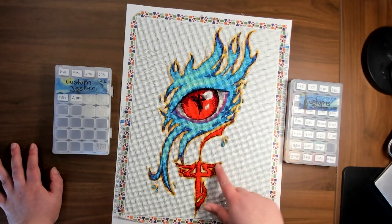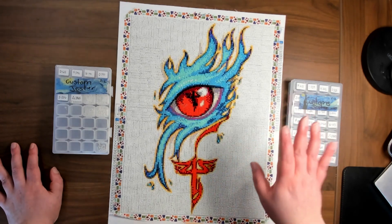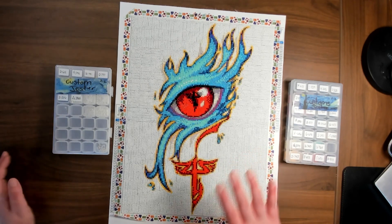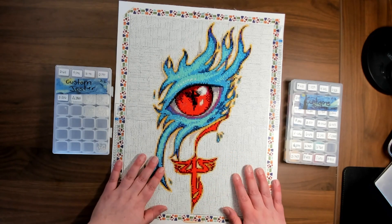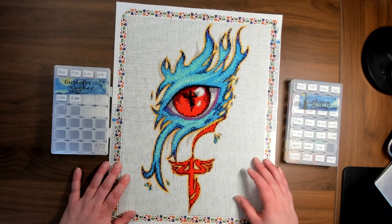It's a lot harder to tell in the colored sections because the colors blend everything together, but in the white you can really see it. This was me actively trying to reduce the gapping as much as possible. I eventually hit a point where I was like, I just want to be done with all this white.